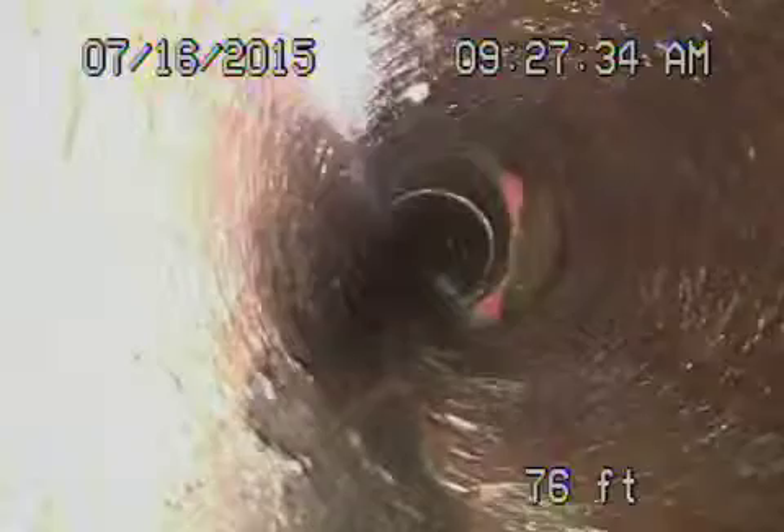This is all the way towards the back of the house. Now we get into the clay. You can see there's roots, which we're going to clean right now. We're going to do the jetter here.